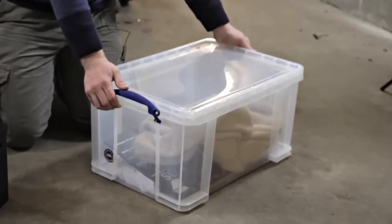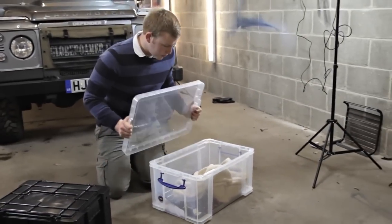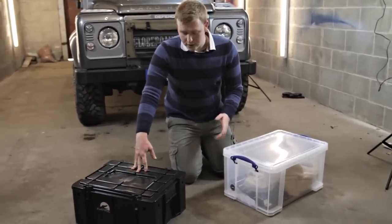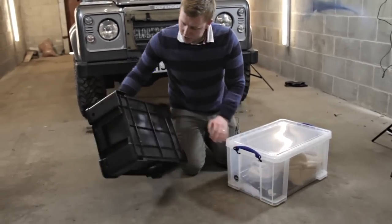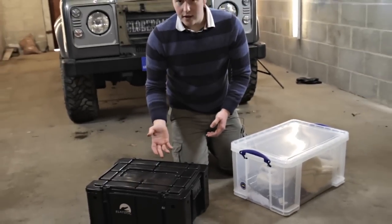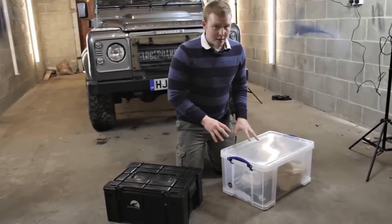Here we have the Really Useful Box. It's got much stronger catches and it's listed on the company website as being able to take the weight of a person. It's around the same size — 50 litres. But the best thing about this box is the price and the waterproofness. The Wolf Box, which is popular with travellers going to places like the desert, is actually not waterproof — it's got some holes in it. The lid design also means that sand can get in quite easily, so if you've got food or anything sensitive to grit in there, it's not a great box.